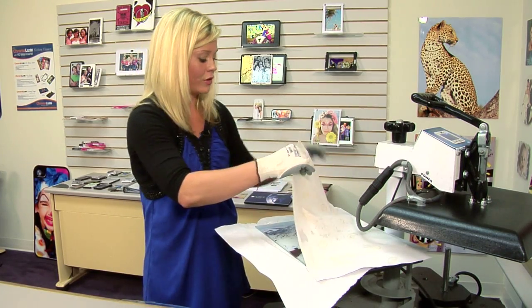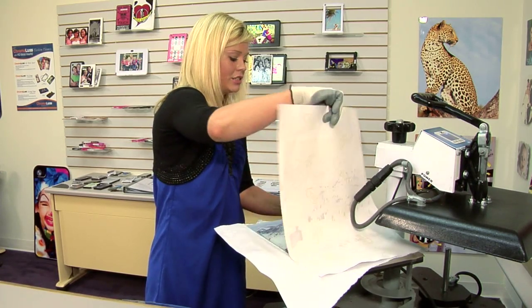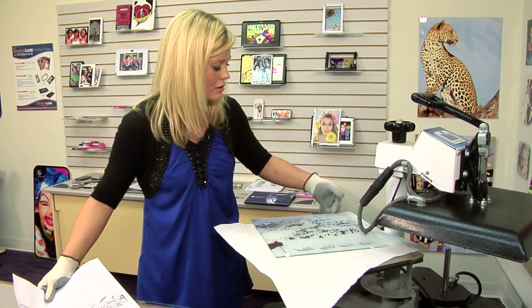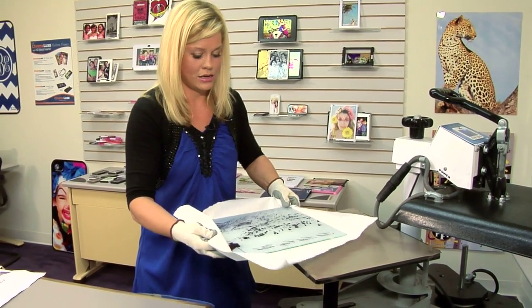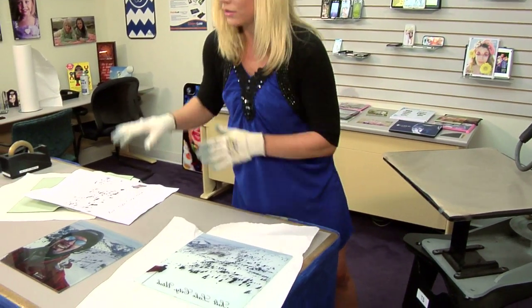So we'll find a nice cool flat surface for our glass to cool down. It will take several minutes just because it has been in our press for a little while. So let me transfer this down to the table for our cool flat surface. And once it's cooled down, we'll be able to assemble our mural.